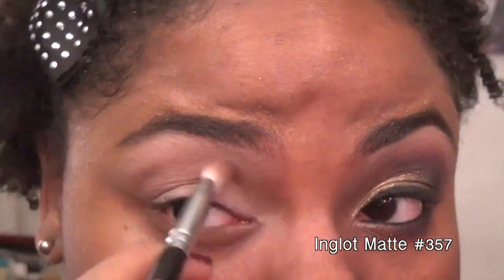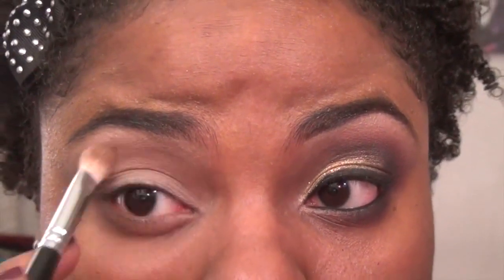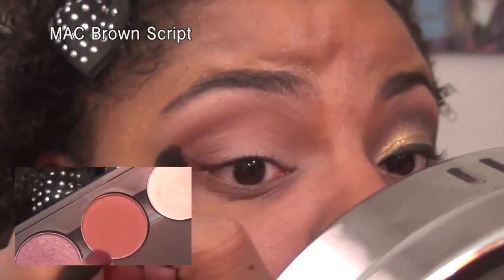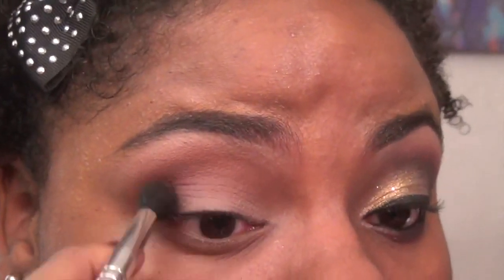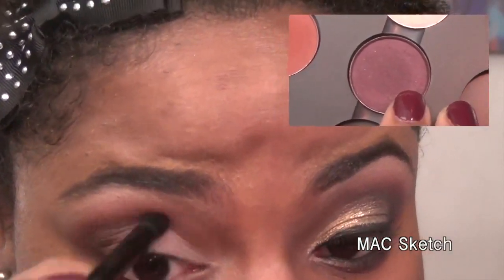I'm also adding a reddish brown shadow to the crease, focusing it on the outer corner. Then I'm taking a deep burgundy eyeshadow and adding it to the outer portion of my eyelid, dragging it about halfway into the crease. I'm blending out the reddish brown with a light neutral pink using my ring finger.